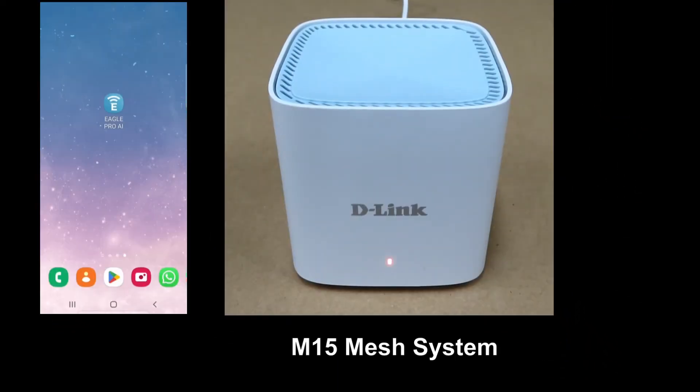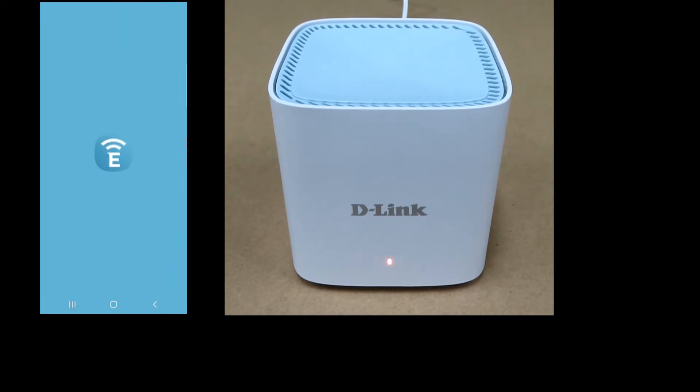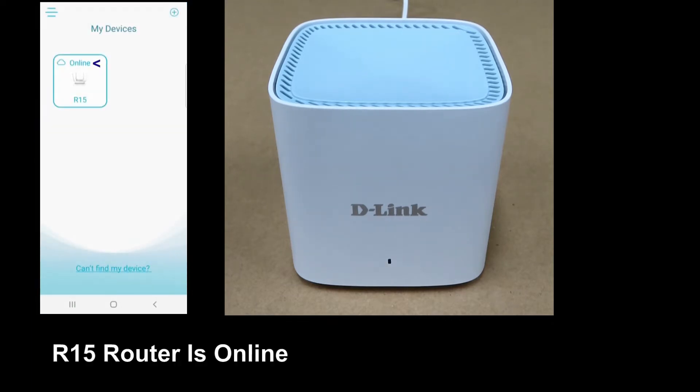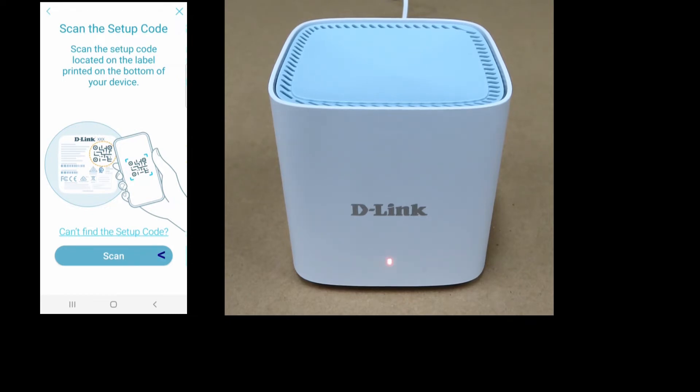To start connecting the M15 Mesh System to extend your network, let's open the EaglePro AI app. You can see that the R15 router is online. To add devices, tap on the plus icon at the top right-hand corner. The easiest method is to scan the setup code, which can be found on the label printed on the bottom of your device. Let's scan.